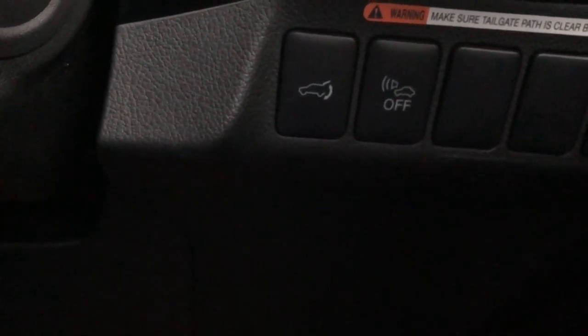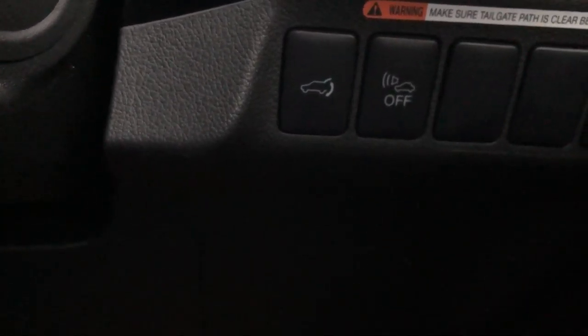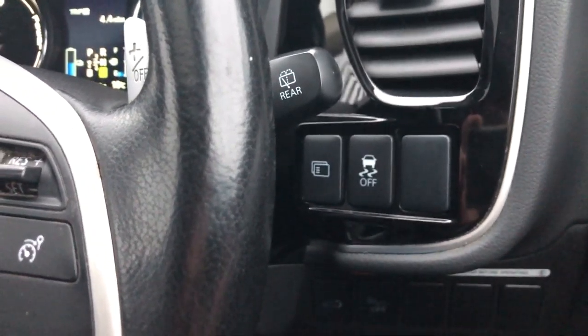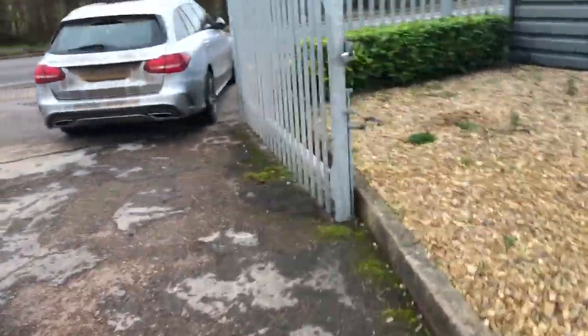Folding door mirrors — I went through those. There's your remote boot release there on the left. Your alarm system — obviously when you're opening the boot, you need to make sure there's no one behind you. Be careful. Traction control — to switch that on and off, which you might do if you were in very muddy ground. But you'd put your four wheel drive lock on as well at that point.